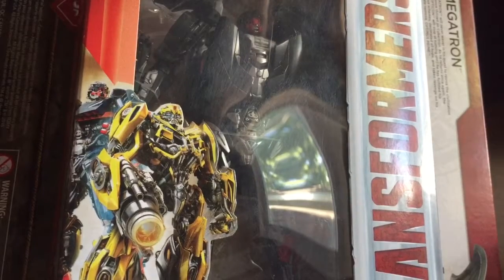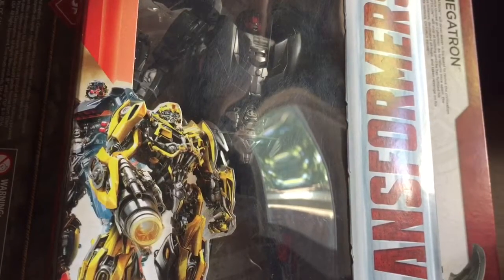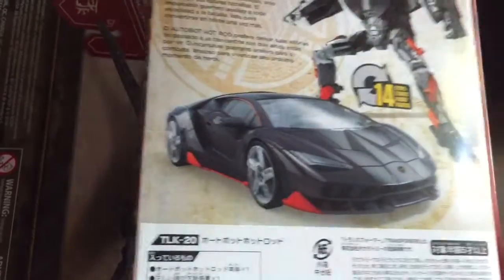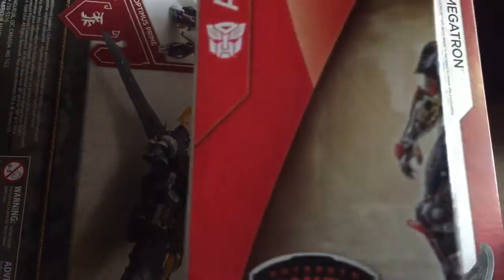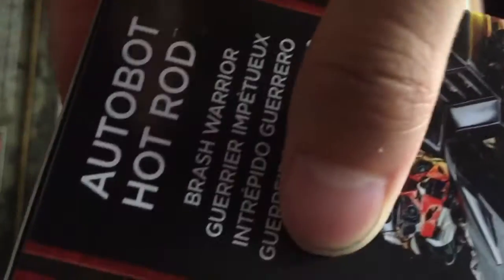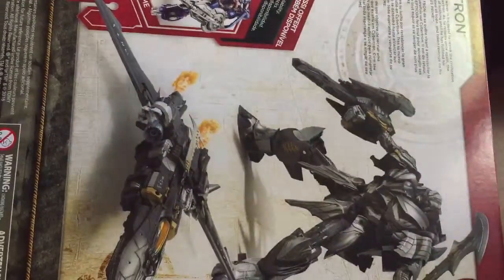I just saw it at 3-for-1, but I just paid $100. The back and the bottom has Japanese text. There's Bumblebee and there's the logo.